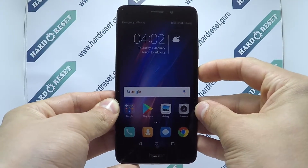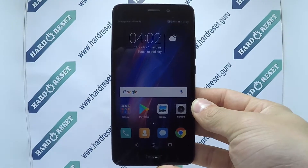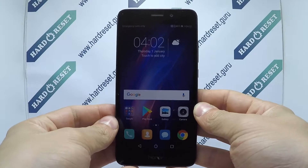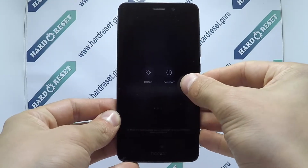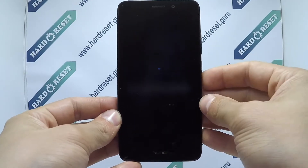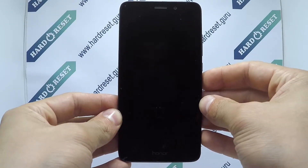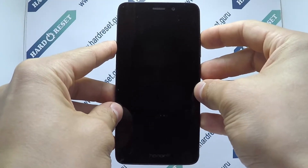I'm sure you have to have reset on Huawei Honor 5C. Turn off the phone. Press and hold the power button and volume up key for a few seconds.